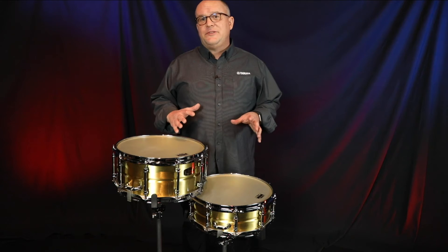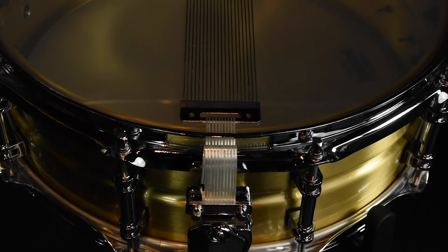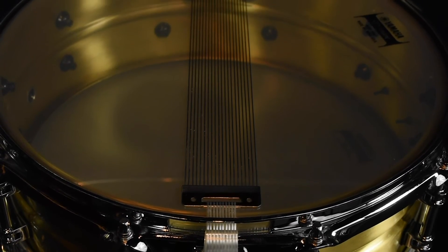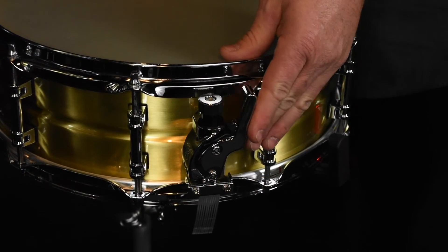There's also an extra deep snare bed, which improves contact with the head and improves overall drum resonance. Other features include stainless steel straight cables, as well as a Q-Type strainer used on other series. This strainer is well known for being quiet when turning on or off.